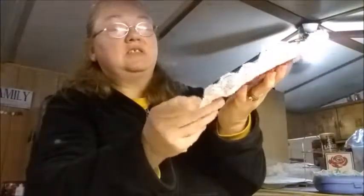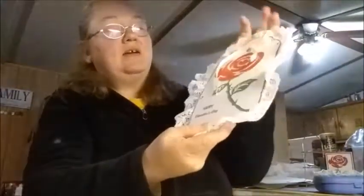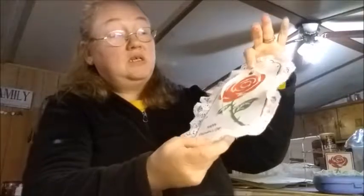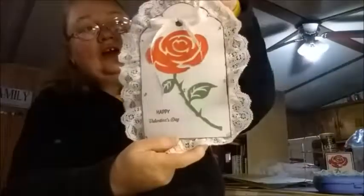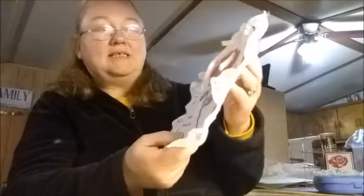I put some lace around it and I tied a bow — I had this from a previous project that somebody sent me. I already had it and I kept the bow on it, so I just put it right there. Then I made a little hanger, and I stamped 'Happy Valentine's Day' on it.